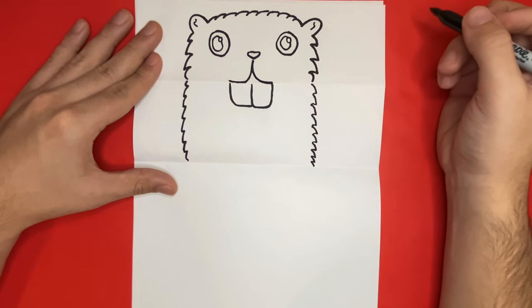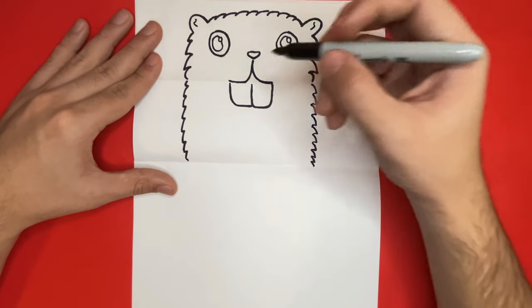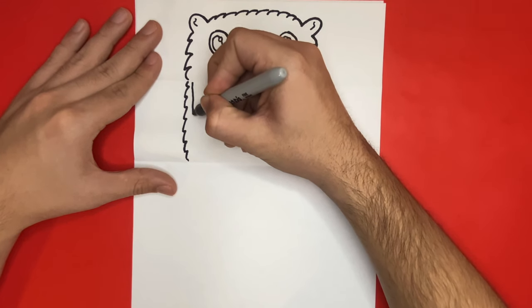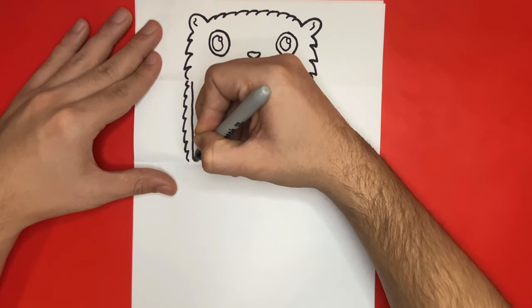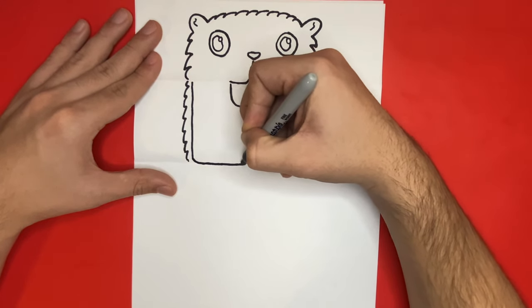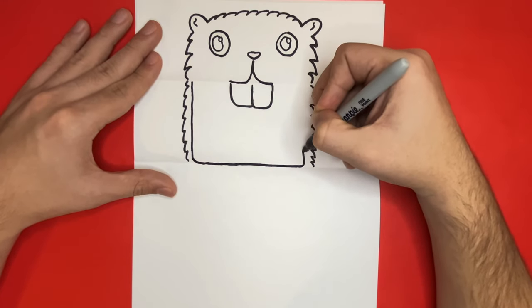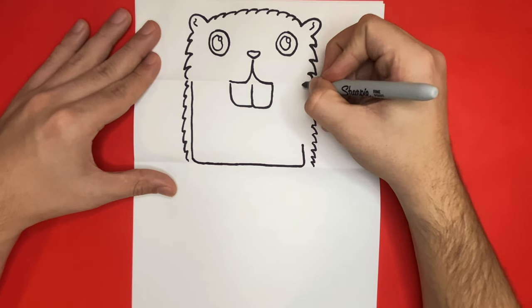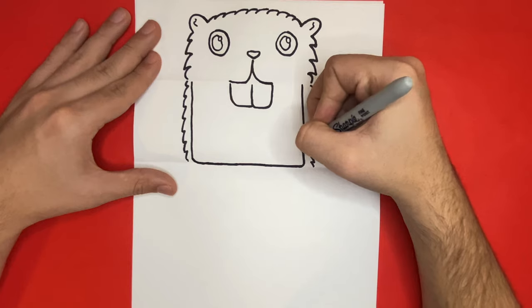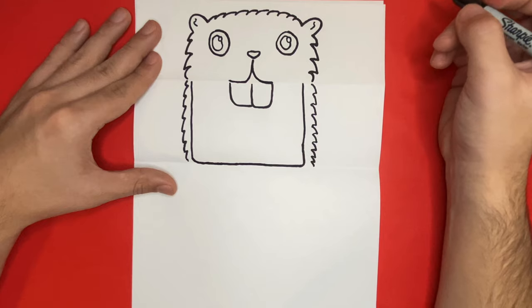Now we're going to draw an outline similar to a square but with only three sides. This will help us separate the sides of the face and the mouth — we need to separate this because the inside of the mouth will be colored in black, with the sides of the face being colored in a light brown color. Right below the teeth, we're going to draw a curved line to help make the tongue of our beaver.